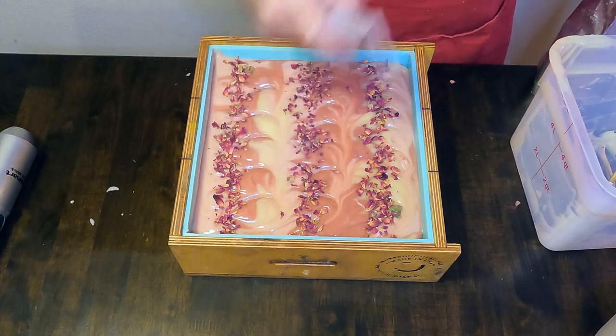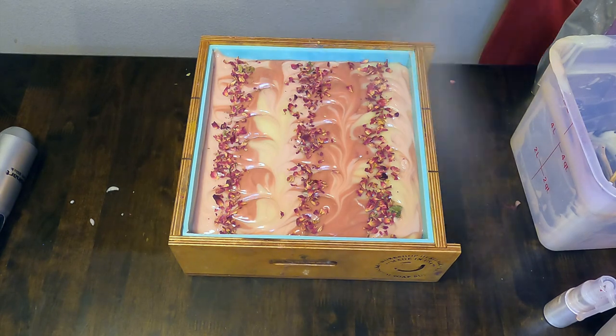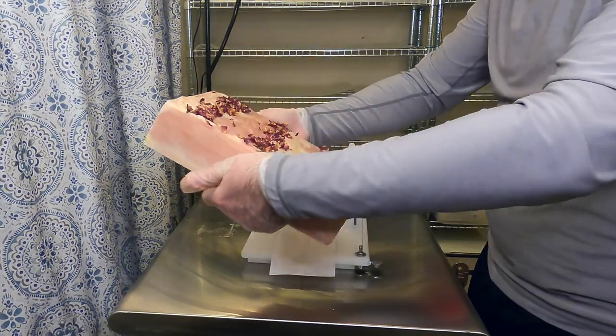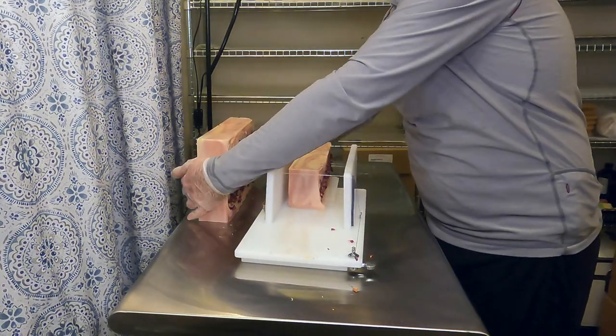Then we will spritz the top with just some plain rubbing alcohol — this helps keep the soda ash down. Now, 24 hours later, we are ready to slice with our soap splitter device, and you can see here while I am splitting the loaves that some of those rose petals are falling off.